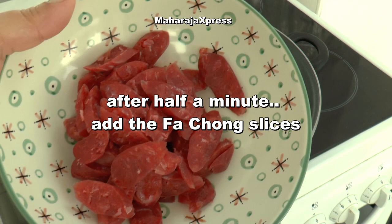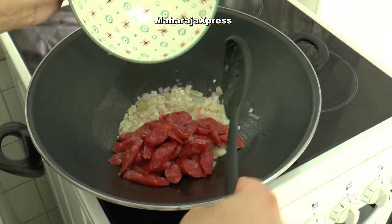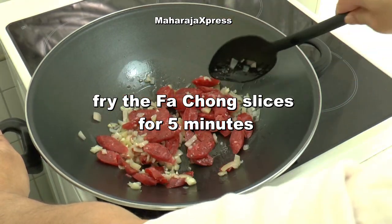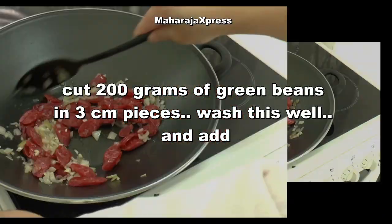Na half minuut voeg de kipworst plakjes toe. Bak de kipworst plakjes 5 minuten. Snijd 200 gram spersiebonen in 3 cm stukken.